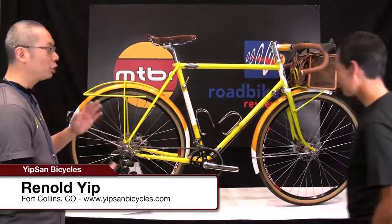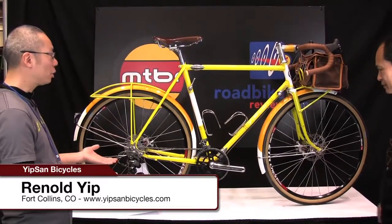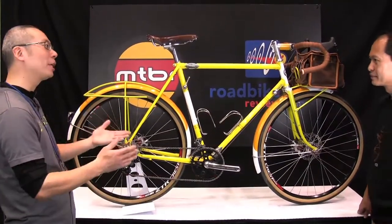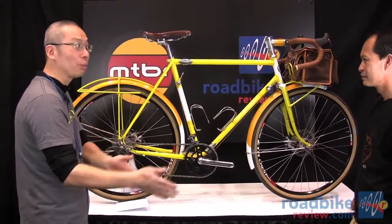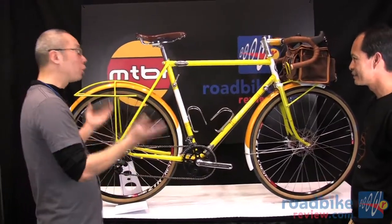Reynald is here to show us another bike. This is a Randonneur Light Tourer — the kind of bike you ride ultra distance or go on routes that are not on a perfectly paved road or even dirt road.